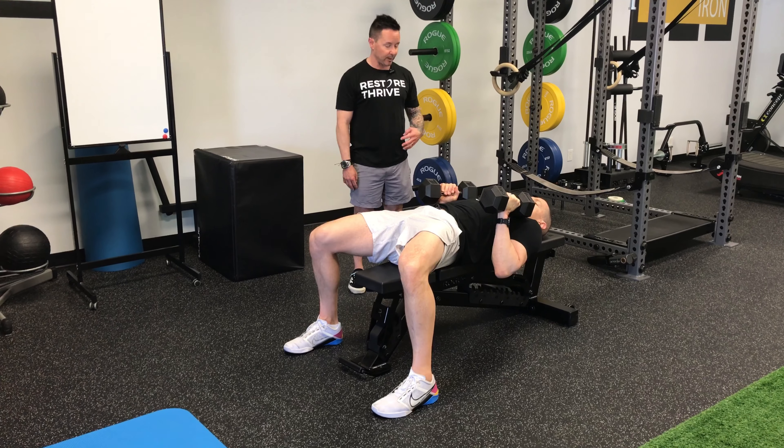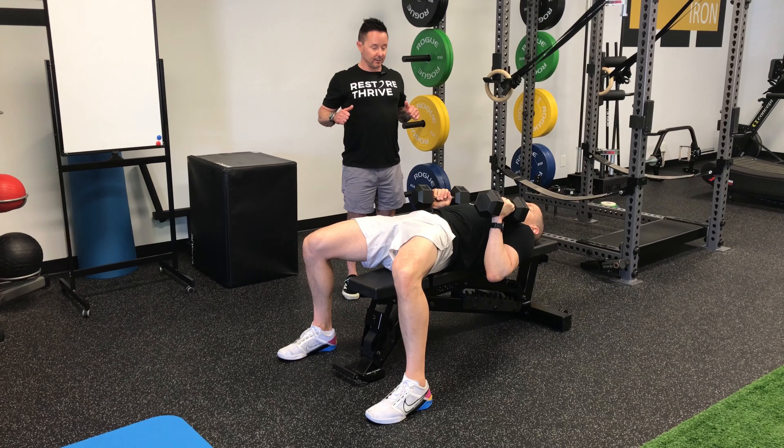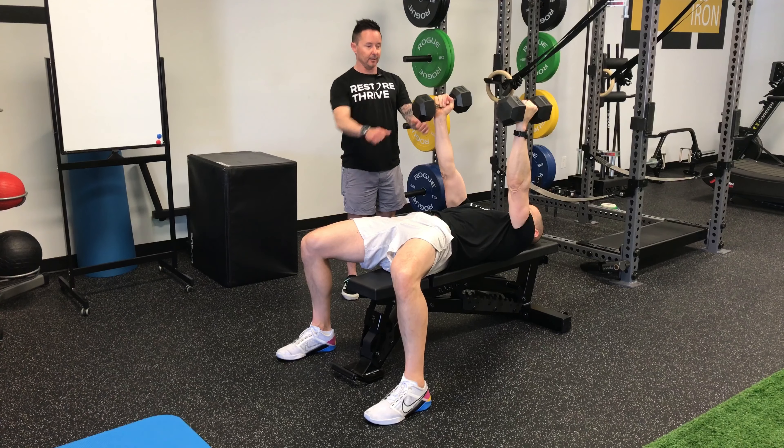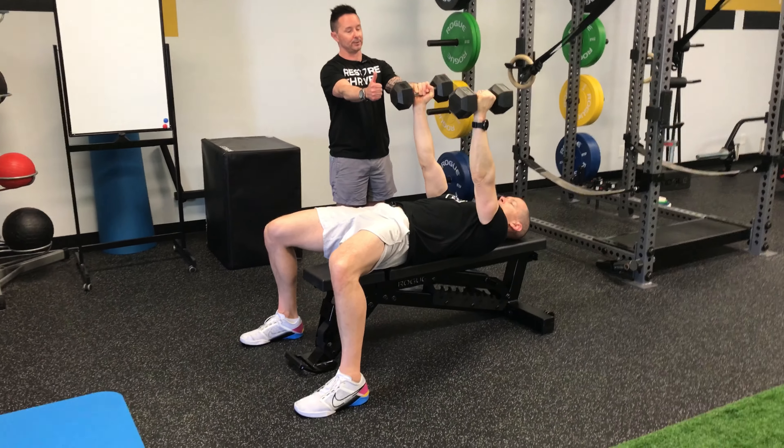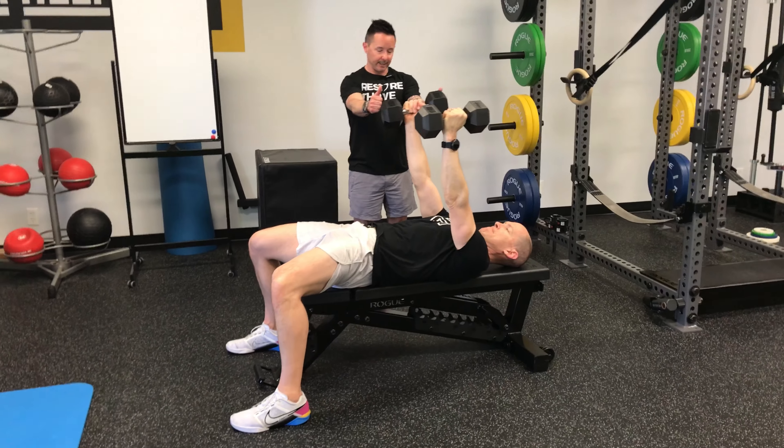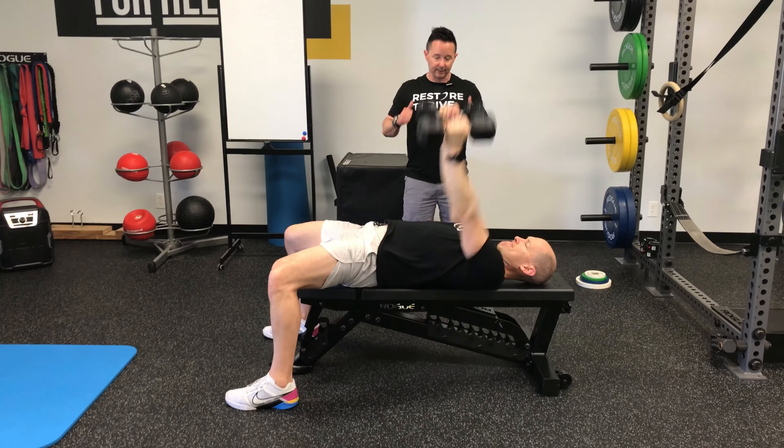What he's going to do is take a big deep breath in. As he exhales, he's going to punch his arms straight up into the air. Notice he did not swing them towards his eyes — it's a straight vertical push straight up from his sternum. He's going to breathe in on the way down, pull those to his chest, then violently punch up again.